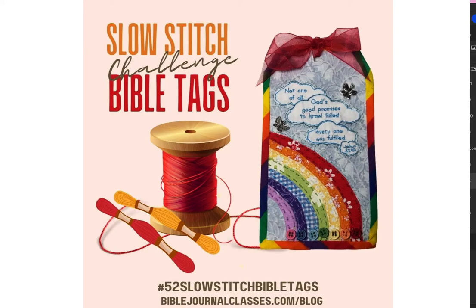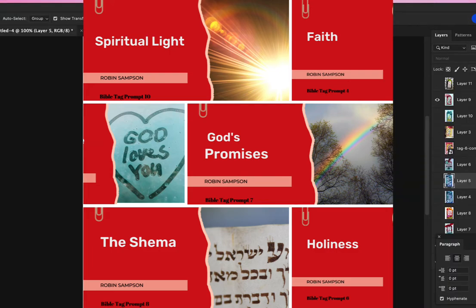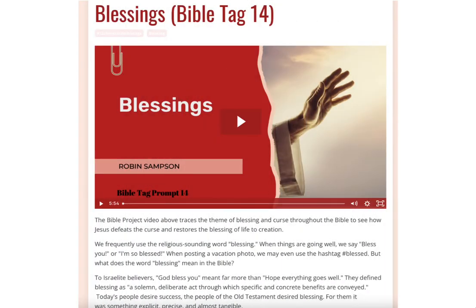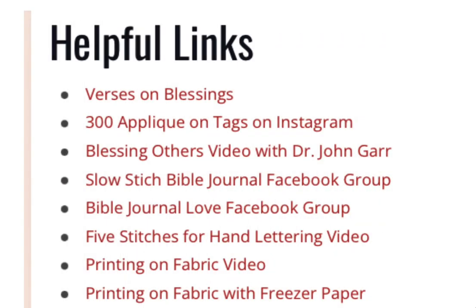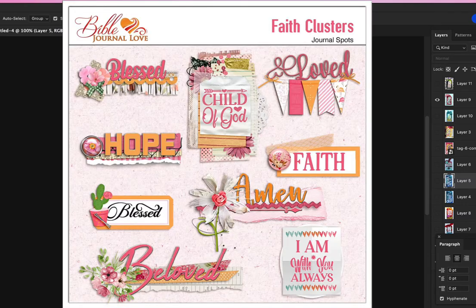Each week I put a mini Bible lesson on my blog with a theme and a prompt. The prompt is a theme and an idea — I think this one was appliqué. I did an appliqué, two butterflies on this page. You read the Bible study and then you pick a verse; I just give you a list of where you can get the verses. On that theme, this one happened to be 'blessed,' and this word 'blessed' came from my Etsy shop.